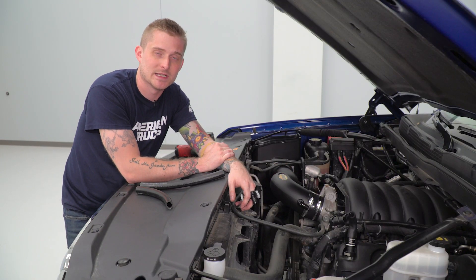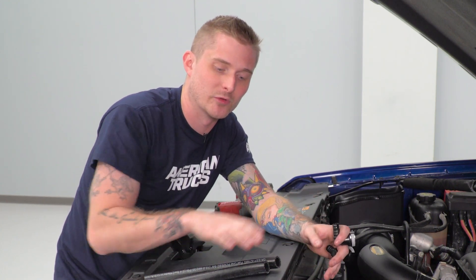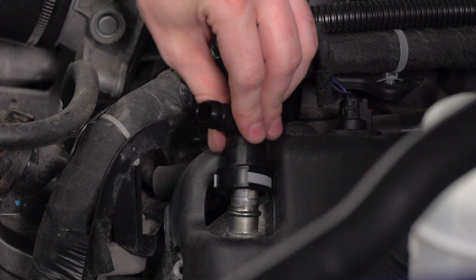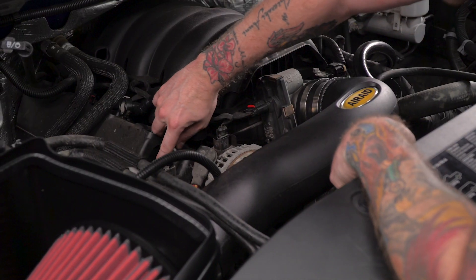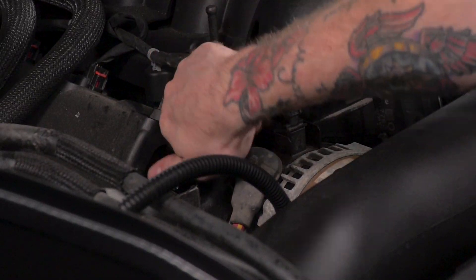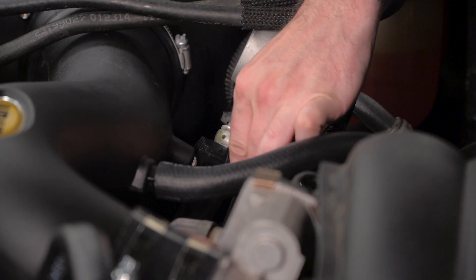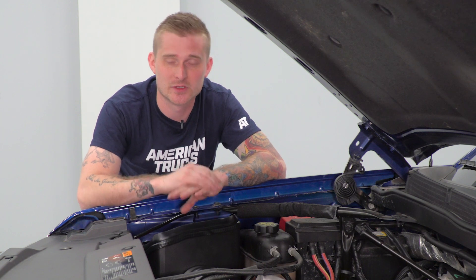Now that our intake tube is tightened down and secure, we're gonna install our new breather hoses. To do that, disconnect the original hoses from either valve cover and replace those with the quick-disconnect fittings with the barbed ends. Then slide the breather hoses onto the valve cover end as well as the intake tube side. Once your breather hoses are installed, go ahead and double-check all your clamps and fittings to make sure everything's nice and tight. Once you're happy with everything, go ahead and plug in your MAF sensor. Since this is a dry filter, it is washable and reusable — wash it with basic soap and water every oil change and it should last around 100,000 miles.